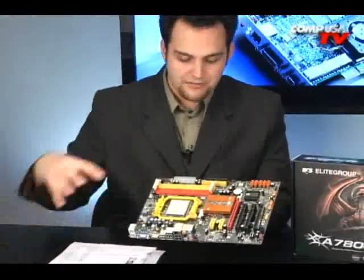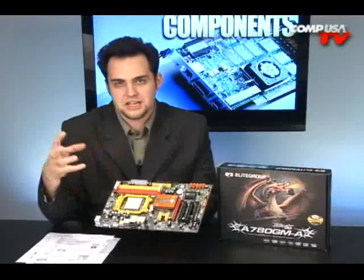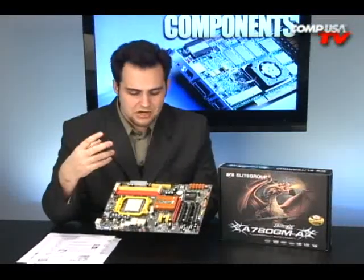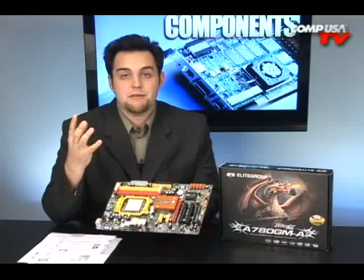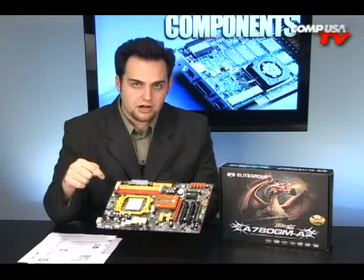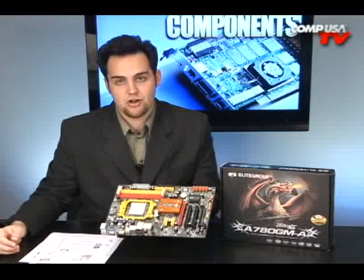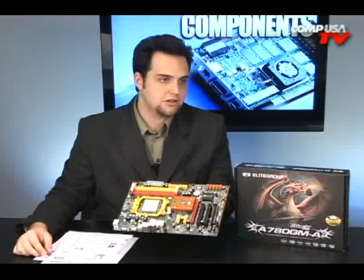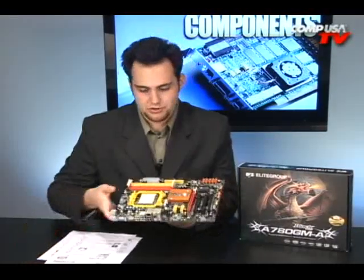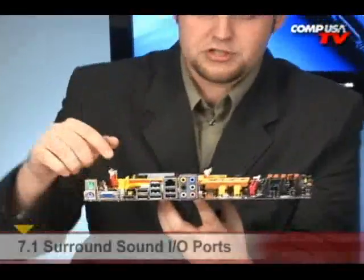I like the way AMD's going. They've got everything working together on this board — the graphics card, the CPU, the memory, everything kind of works together and shares information all the way across. The fact that you can share the processing power of the onboard graphics with the standalone graphics card you put in there is really awesome. I wish everyone would do it — these guys are innovators, and that's another reason I like AMD.